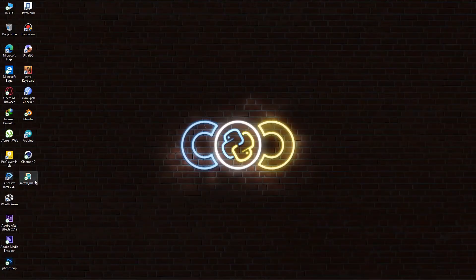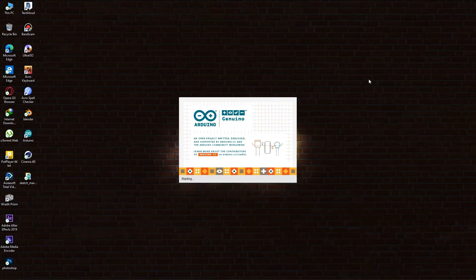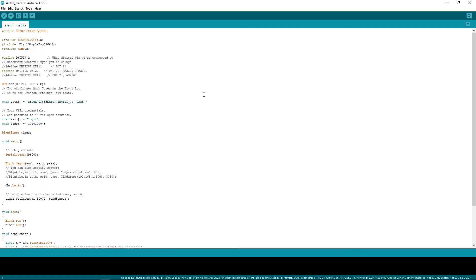Now I'll upload the code. Before uploading, a few things have to be set. First, we have to install all the required libraries. Then the auth token, Wi-Fi name, and password have to be set.